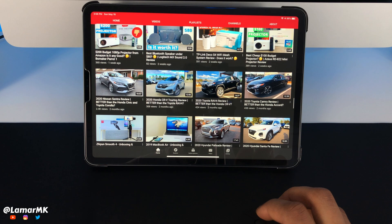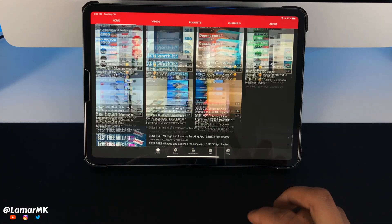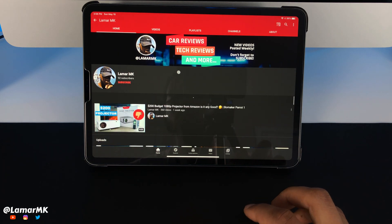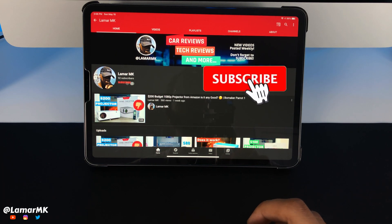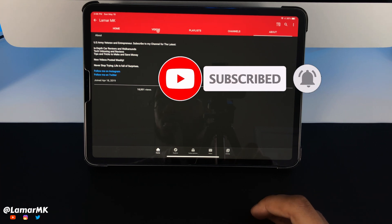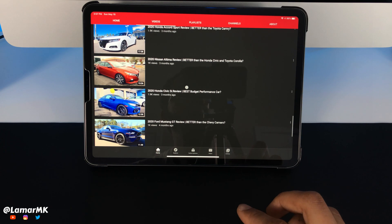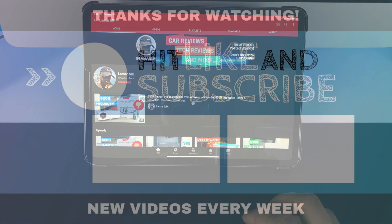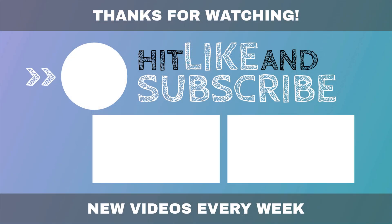So for $13, I'd definitely recommend this mouse to add to your iPad accessories. If you guys are new here, please subscribe to the channel, give this video a thumbs up, and comment down below — let me know your thoughts on this mouse and this video overall. As always guys, thanks for watching and peace out. I'll see you next time.